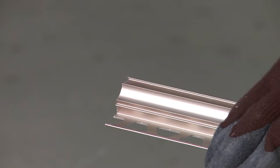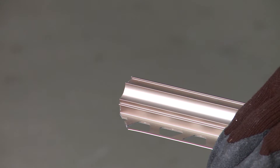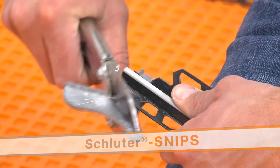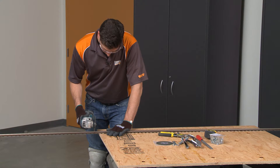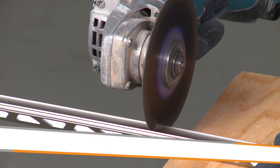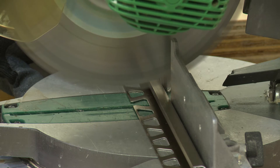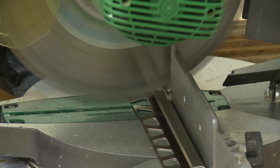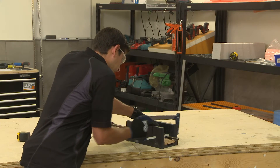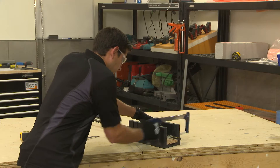In addition to tile setting tools, be sure to gather the appropriate cutting tools for the profiles. Depending on the profile materials, different tools will be required. For the Dialex AHK in aluminum, we will be using a variable speed angle grinder with the Schluter ProCut TSM cutting wheel. Aluminum profiles can also be cut using a chop saw or miter saw with a non-ferrous blade, or simply a hacksaw. Look for a bimetal blade and select the highest teeth per inch, or TPI, available.